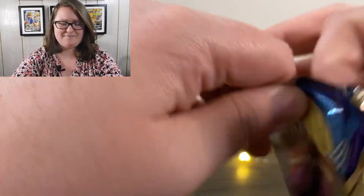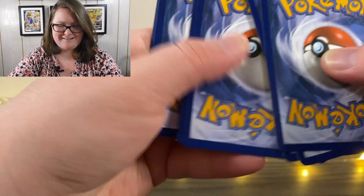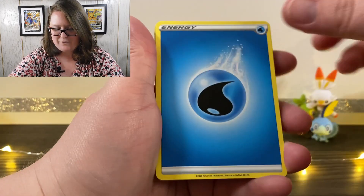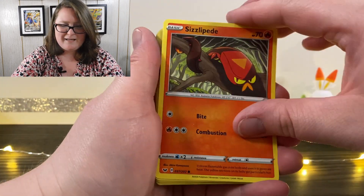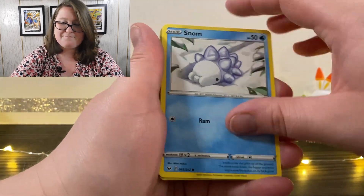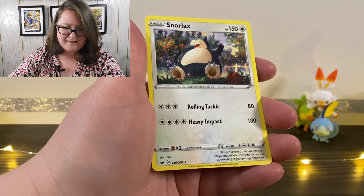So this marks the fifth pack. We have our online code up first. We have our Water Energy, Hyper Potion, Sitrus Berry — I feel like those are always in the same order. Grookey, Reverse Holographic Sobble, and a Snorlax.